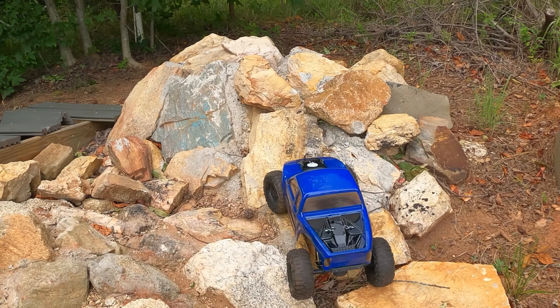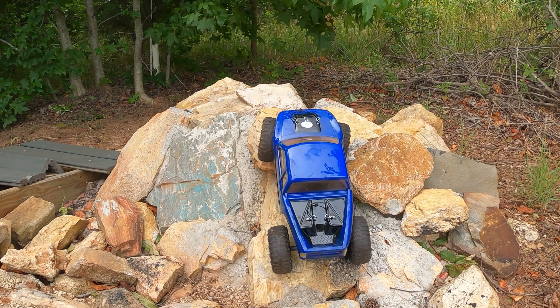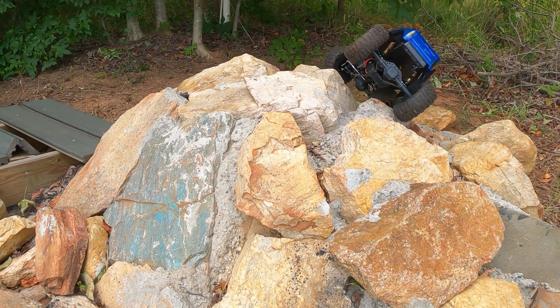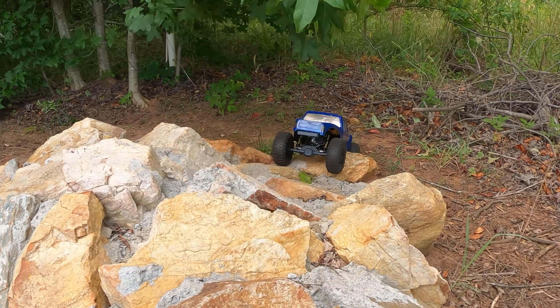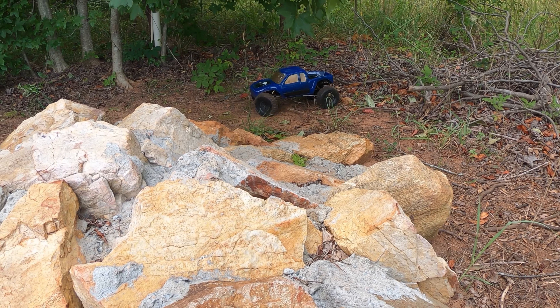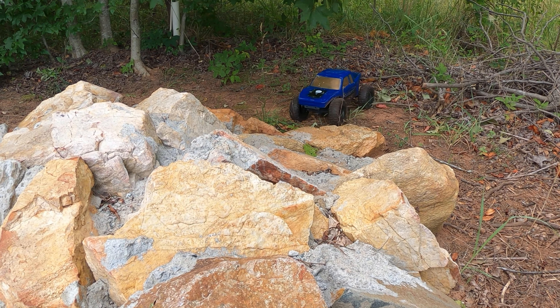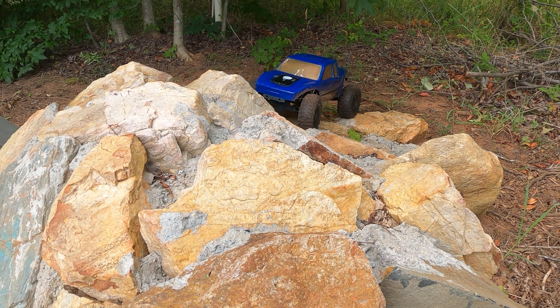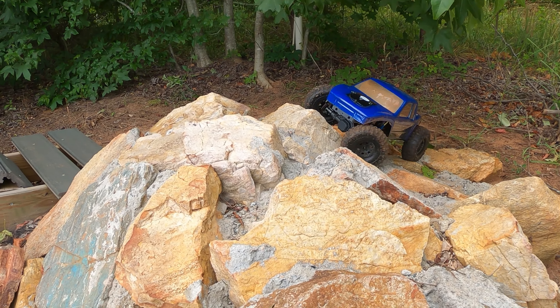Let's see what she can do back here. I need to make sure I don't get in any poison oak. Oh, it's crawling like a goat!